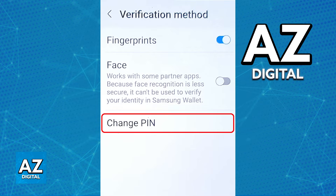If necessary, you can uninstall the app, go into the store, and download it once more. Regardless of which option you choose — either by going over to the Verification Method settings and changing the PIN from there, or by reinstalling the application completely — you will be able to set up a new Samsung Wallet PIN.